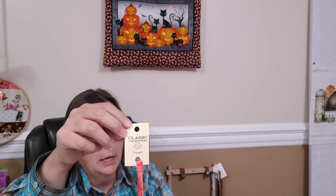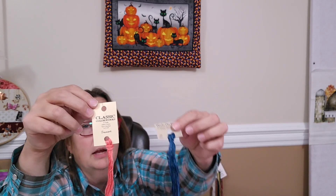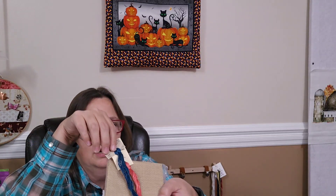Good thing I checked — that was not everything. It looks like we got Sunset from Classic Colorworks and Navy from Weeks Dye Works. That makes me wonder if there isn't maybe a project that actually calls for those. I'm going to have to wrap this up so I can go check that out.